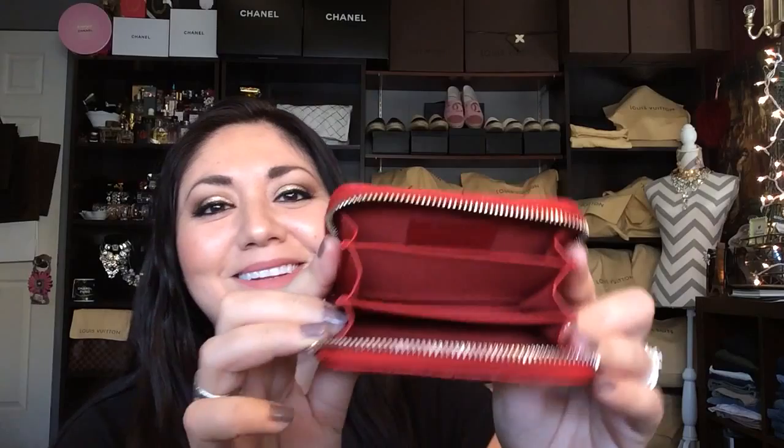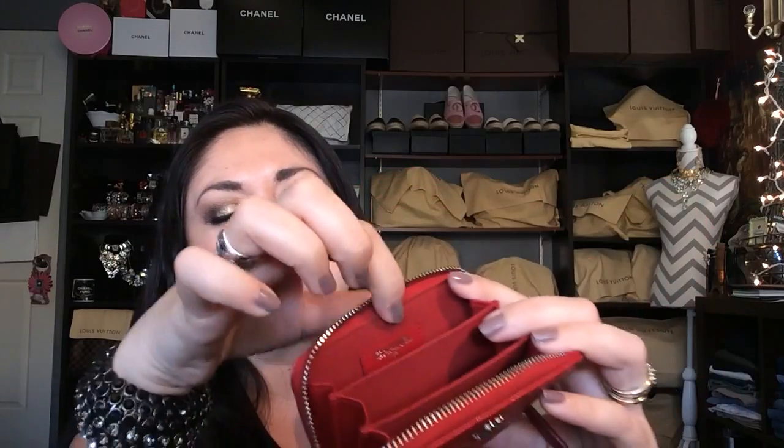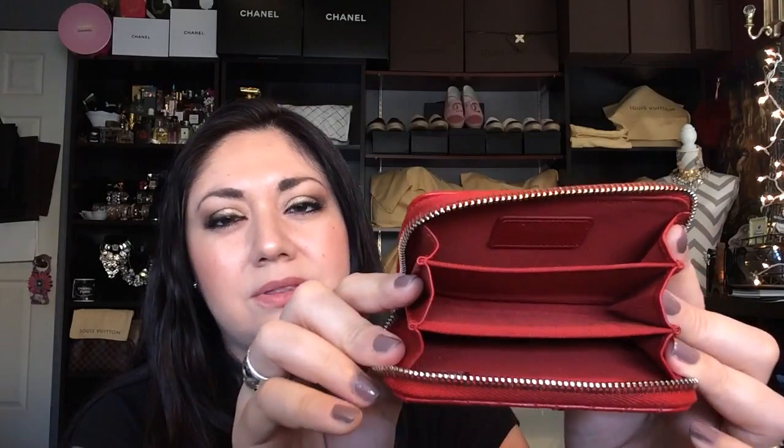When you open it up, it features three little compartments and the inside of the compartments are all made out of the red textile lining. It has leather gussets on either side. The tab on there says Chanel made in Italy, but it doesn't have any other slip pockets up against the wallet like other zippy coin purses do.